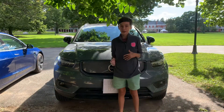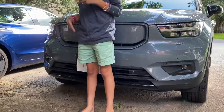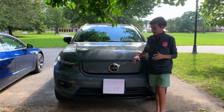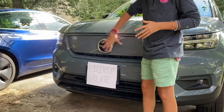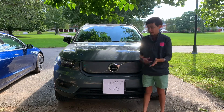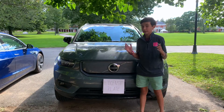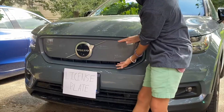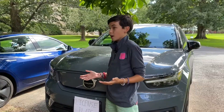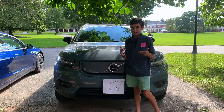The Volvo XC40 Recharge looks pretty much exactly the same as the gas XC40. The big difference about the front design is this space right here — on a regular gas XC40 this would be the grille, but because it's an electric vehicle, it's not. To cover it up, Volvo just took the gas XC40 and covered it with a piece of sheet metal. It looks fine, but I feel like they should have done a better job designing it so it looks more unique.